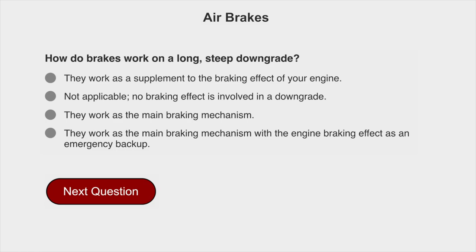How do brakes work on a long, steep downgrade? They work as a supplement to the braking effect of your engine.